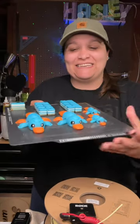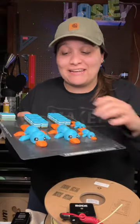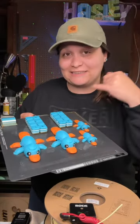This turned out so freaking amazing — this is like my first proper full color print on my Bambu X1 Carbon and I'm freaking obsessed with it. This is the file from Sassy Cat; she updated it to make it look